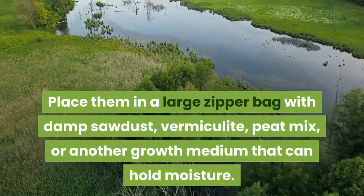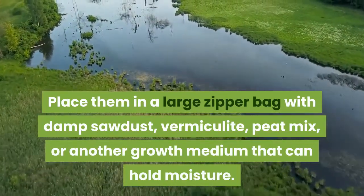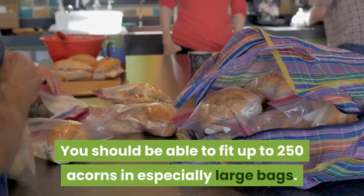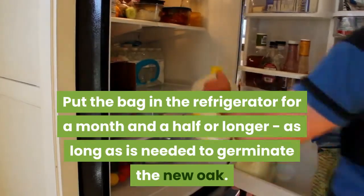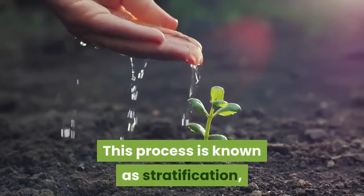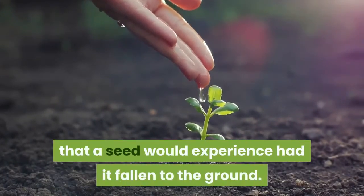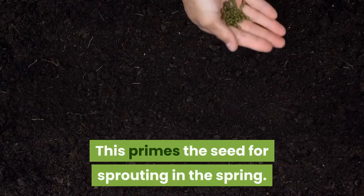Place them in a large zipper bag with damp sawdust, vermiculite, peat mix, or another growth medium that can hold moisture. You should be able to fit up to 250 acorns in especially large bags. Put the bag in the refrigerator for a month and a half or longer, as long as is needed to germinate the new oak. This process is known as stratification, which is simply exposing a seed to cold temperatures, mimicking the natural conditions that a seed would experience had it fallen to the ground. This primes the seed for sprouting in the spring.